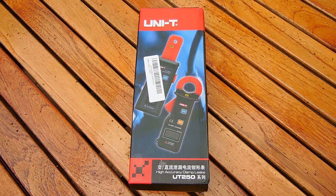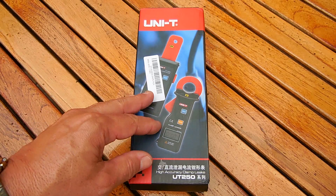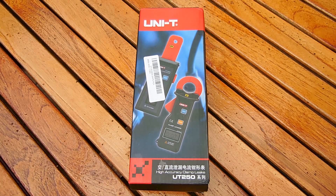Hey gang, welcome back. Today I'd like to show you another extremely useful tester for electricians, automotive technicians, as well as hobbyists. This product, like other testers shown on my channel, has high buyer satisfaction ratings.